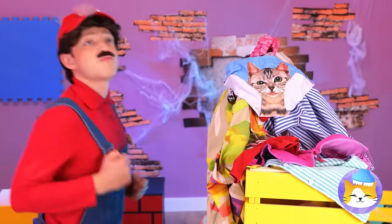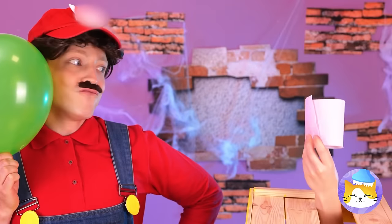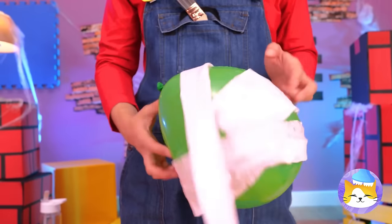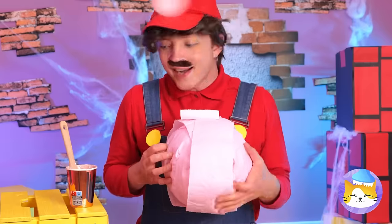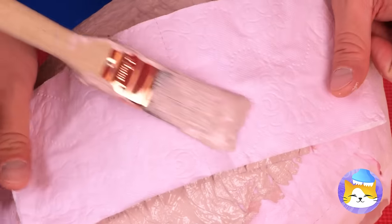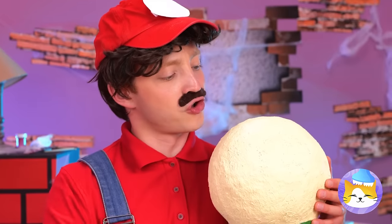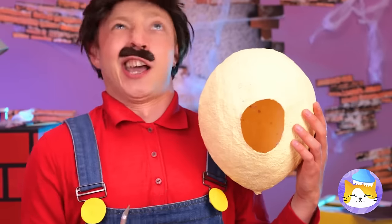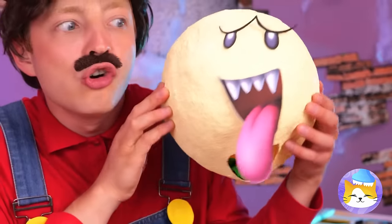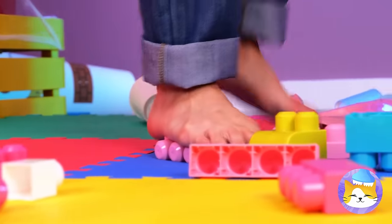Look at that pile — what could be underneath? It's a balloon! And even better, toilet paper! Let's bring these two together! A few stickers couldn't hurt either! Just a few more layers, and we're almost done! Once it hardens, you can pop the balloon! Add a face and it's a ghost — and a pretty neat lampshade too!